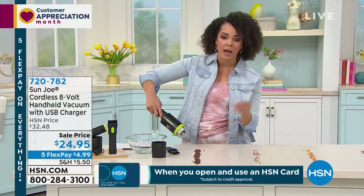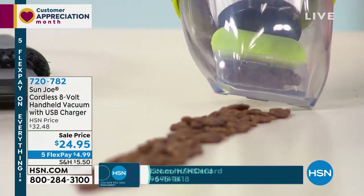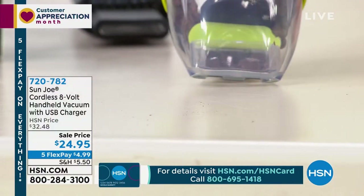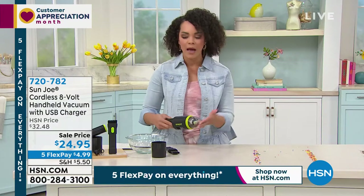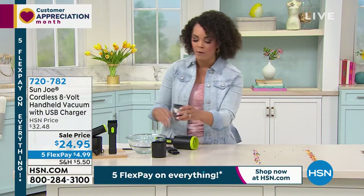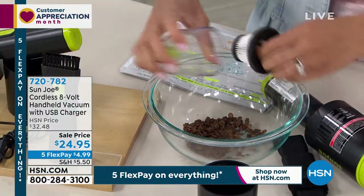Just like any handheld, you just hold it up and you get everything. Look at that — some cocoa puffs, a perfect morning breakfast. And then when you're done, that's it. That was within seconds. And then if I want to dump it, like Bobby was showing you, just take it out. You twist out that HEPA filter, and then that's it. You're ready to go.